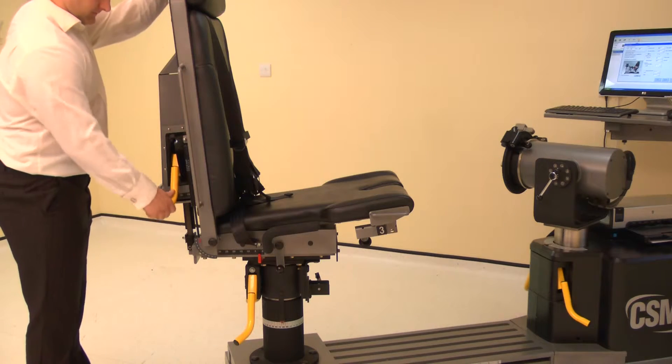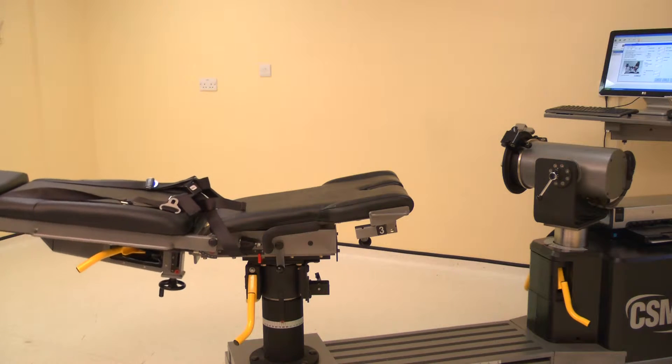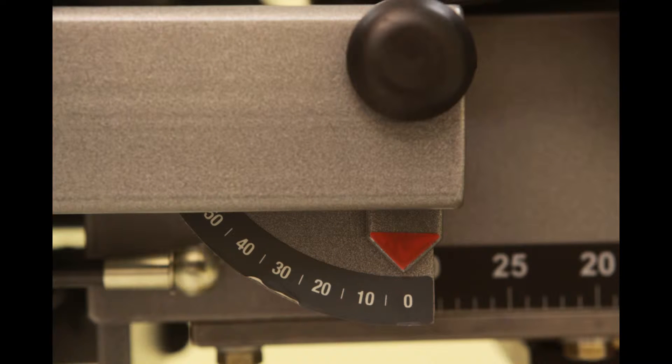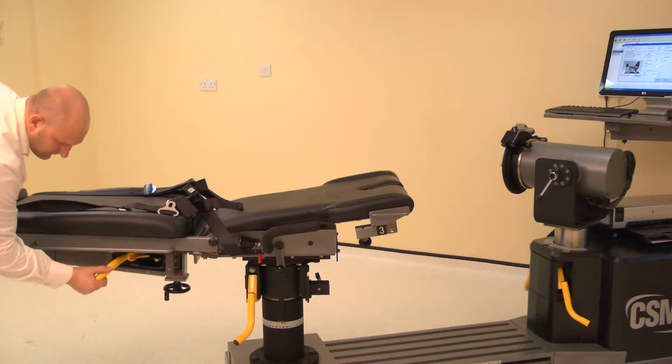To set the chair back angle, lift the locking handle and adjust the chair back. For the prone knee position, adjust the chair back angle to 0 degrees. Ensure both locking handles are pushed down to secure.